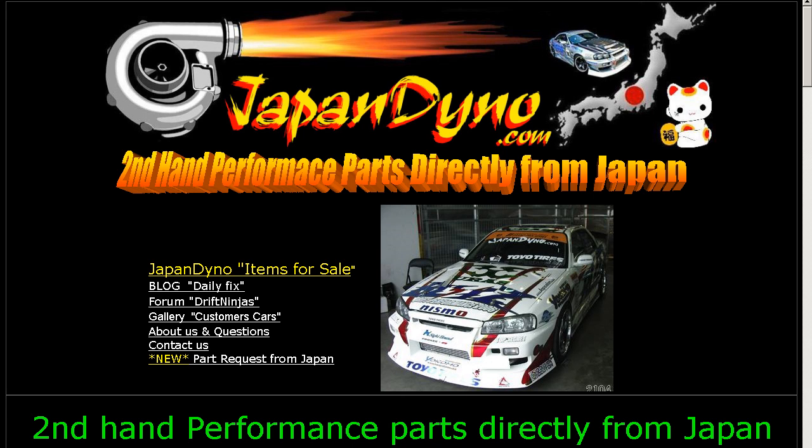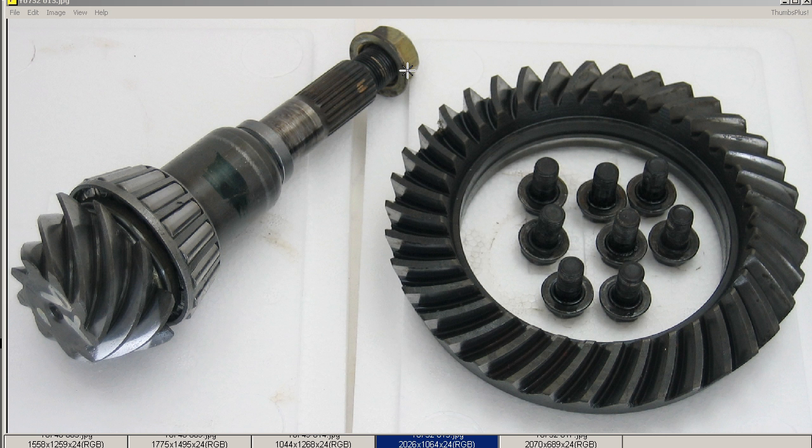Japan Dino — the best of Japan to you. Howdy, this is Andy of Japan Dino, and I have the crown and final drive gear from a Japanese 180SX R180 type differential.